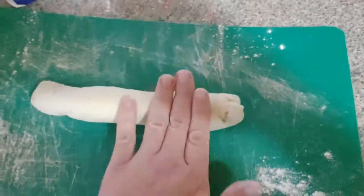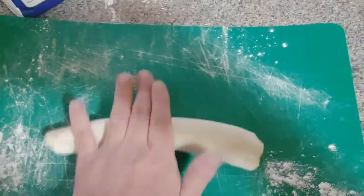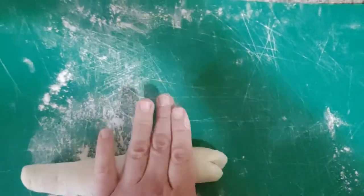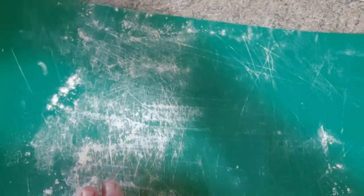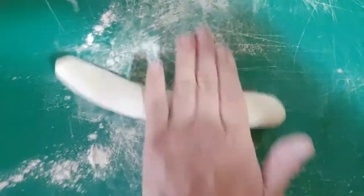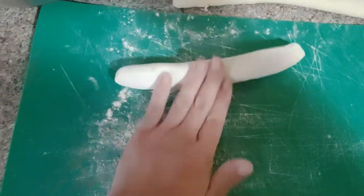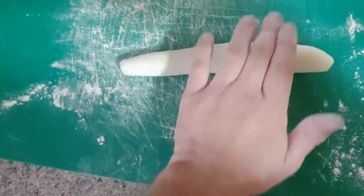If you roll it just back and forth in one spot it's not really going to become solid — it'll end up splitting. You want to go from top to bottom and back up, overlapping as you go, and that way you get a nice even roll all the way through. Even as I'm doing this it's not only getting longer but making a more uniform shape. So go up, down, up, down — over and over again.